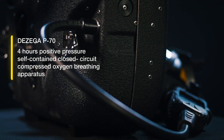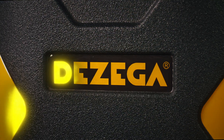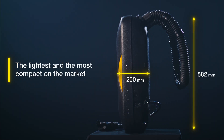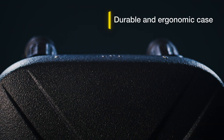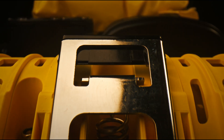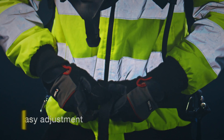The P70 has a rated working duration of four hours. The case is made from modern impact-resistant materials to withstand any harsh conditions. Its smart design provides additional protection while ensuring ease of use.